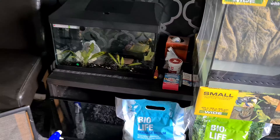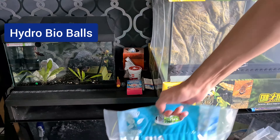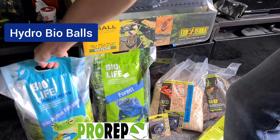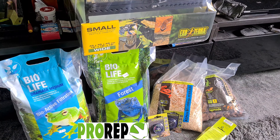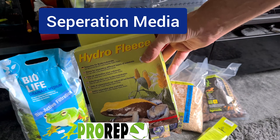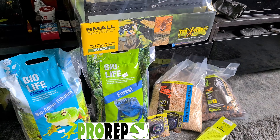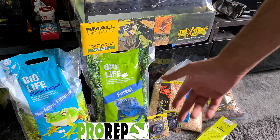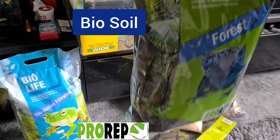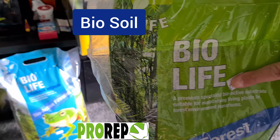The stuff I've also got ready to put in is fire life hydro balls, which will go at the bottom. Then I have hydro fleece - some people use a mesh but they only had the fleece, which is what they recommended, whether that's a UK thing or not I'm not sure. Then we've got the actual bio life soil.